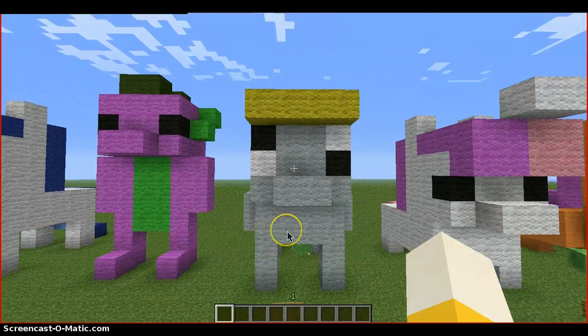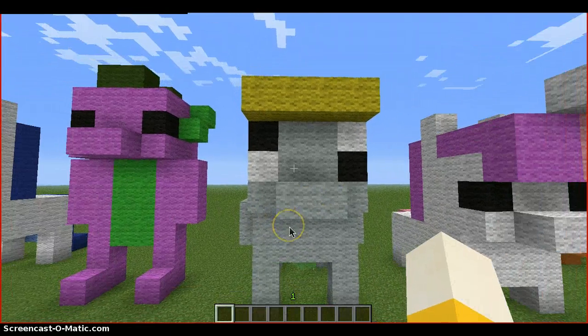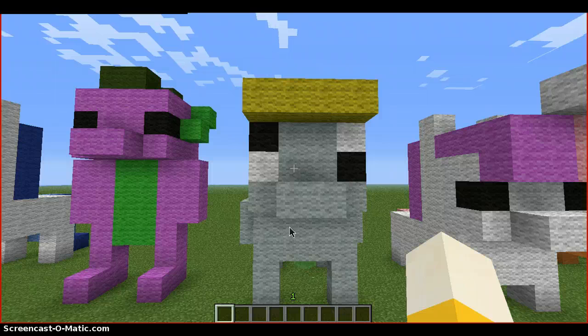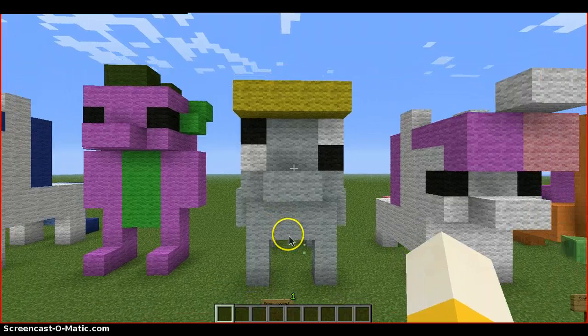Here's her favorite: Derpy Hooves. How I did this — I just added white into her eye. That's the only additional thing I did. Derpy Hooves, everybody.